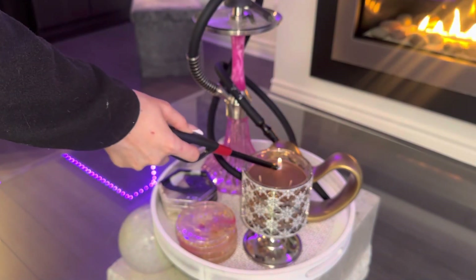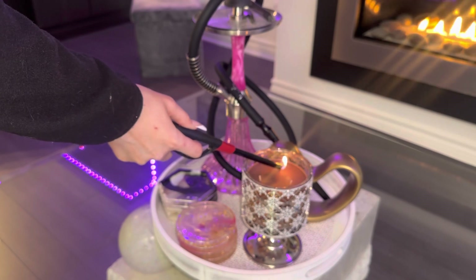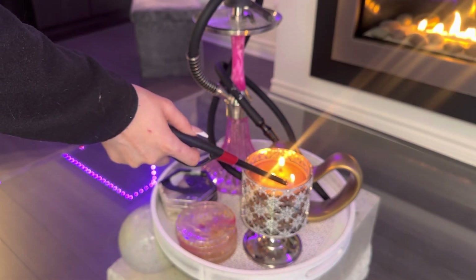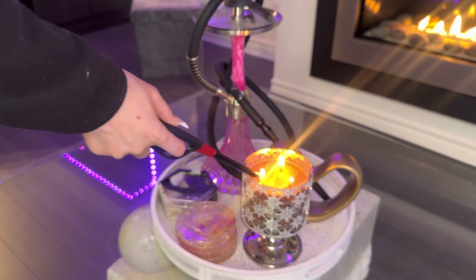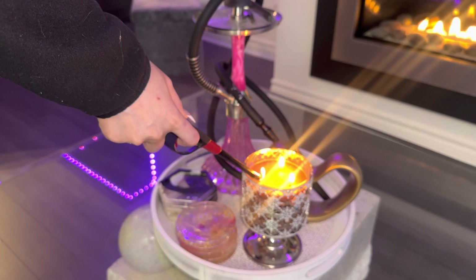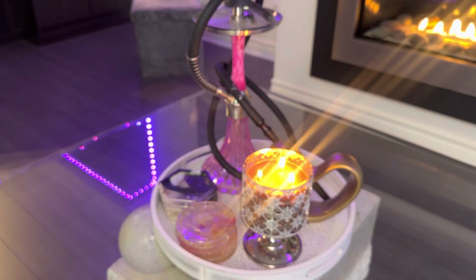I seriously wish I could eat it. We're gonna set the vibe — you guys can see I also got my fireplace finally fixed. It is on in the background and this is an actual gas fireplace that heats up my house. That's so great because I just feel warm and cozy and it gets me in the holiday spirit.